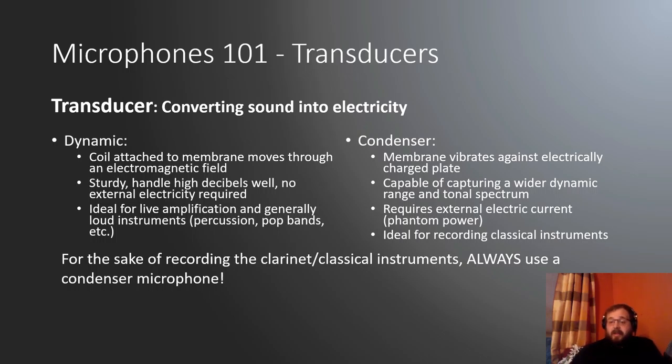Condenser microphones are the ones we use in the classical music recording scene. These are where the membrane vibrates against an electrically charged plate. That means we require an external electrical current, called phantom power — this is why we have an interface. Interfaces provide that power to make these microphones work. We use these because they're capable of capturing a much wider dynamic range and tonal spectrum, making them much more ideal for recording classical musical instruments. Always use a condenser mic.